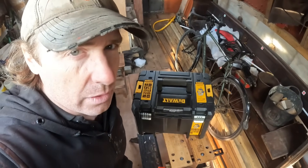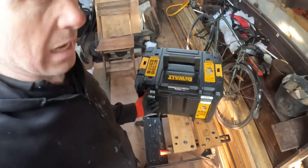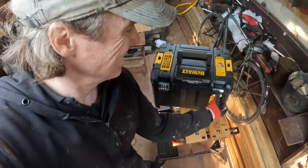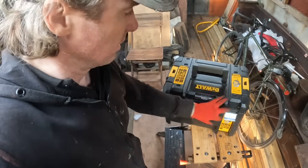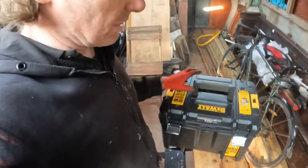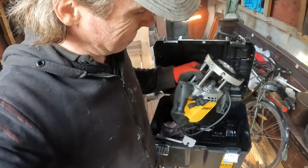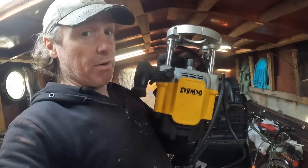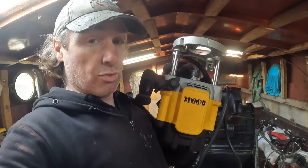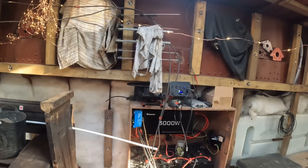This is the beast — I managed to get this secondhand for £200. Normally it's about £350–£400. It is the top of the range Dewalt router. The guy who sold it had barely used it, so it's in beautiful condition. It is also 2,300 watts, hence the 3,000 watt inverter.